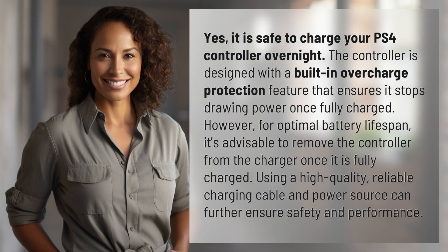Yes, it is safe to charge your PS4 controller overnight. The controller is designed with a built-in overcharge protection feature that ensures it stops drawing power once fully charged. However, for optimal battery lifespan, it's advisable to remove the controller from the charger once it is fully charged.